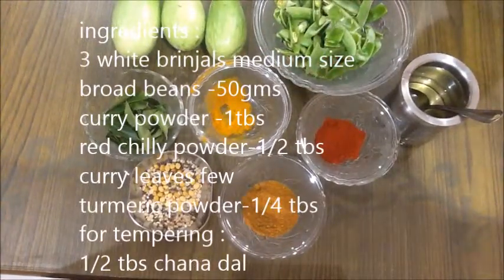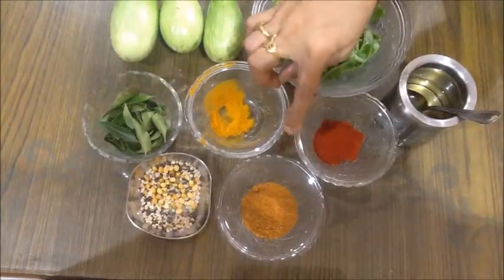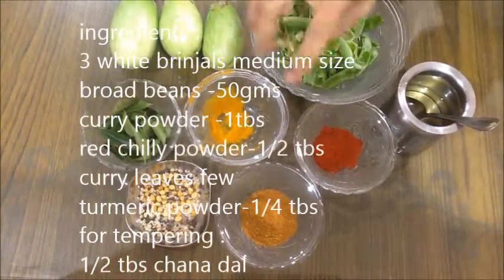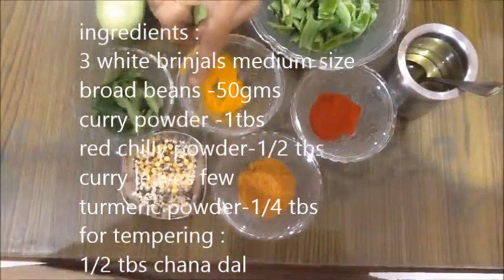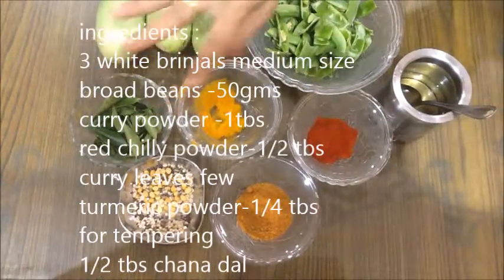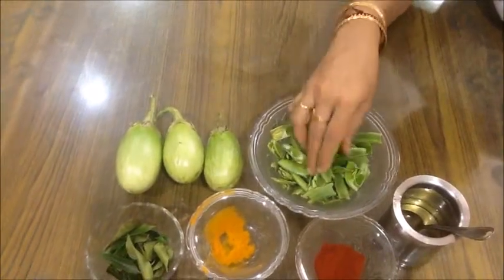If we cook it in the spicy powder, we will cook it in the spicy powder. Let's add half a tablespoon of salt.